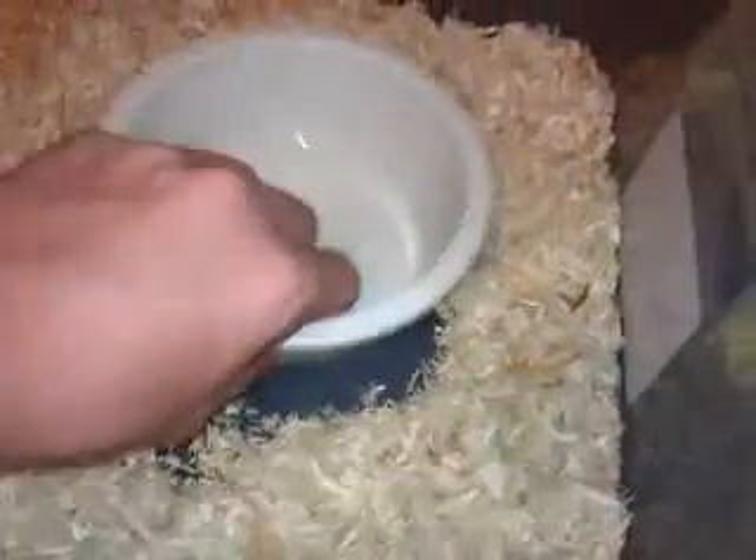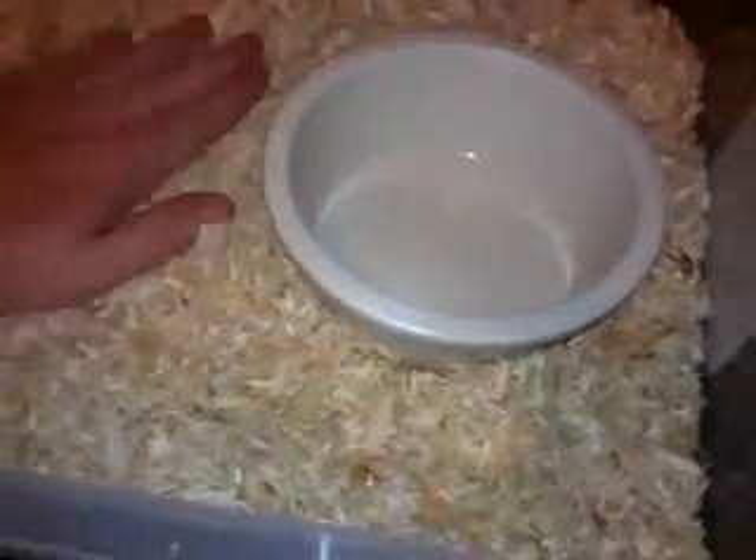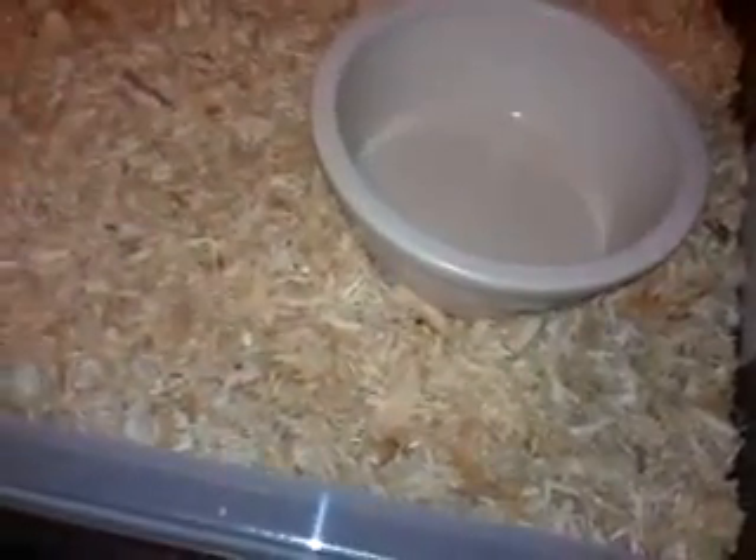That's about right — an inch or two of depth. Then we'll take this water bowl and make a nice little spot for it, set it in there, and put the aspen around it, packing it down. Packing it down makes it harder for them to push it around — they're going to do it anyway.